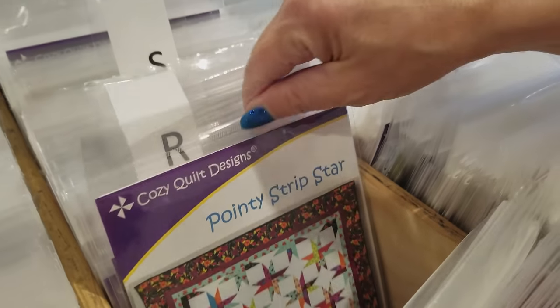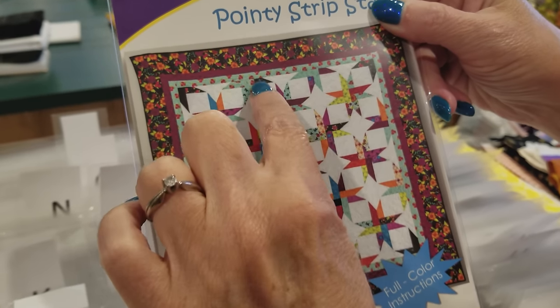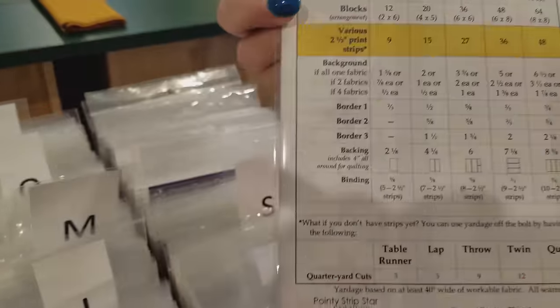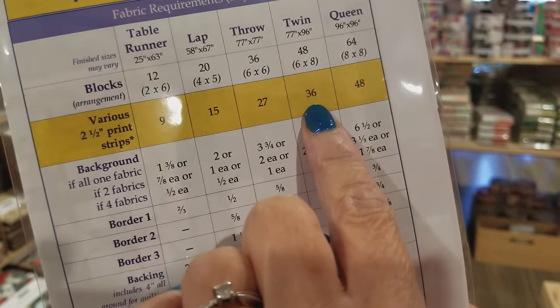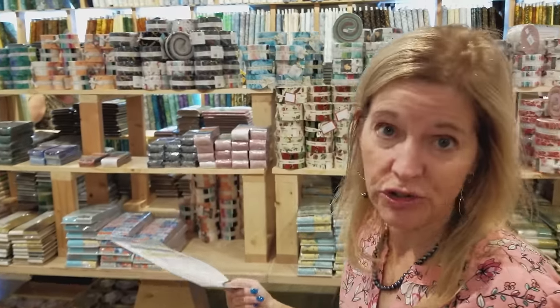This one has really nice big stars, half stars and quarter stars around the edges, and it comes in multiple sizes. I'm going to make the twin size and this pattern takes jelly roll strips — we need 36 of them for the twin size. Most jelly rolls come with 40 strips so you can do it with almost any jelly roll.